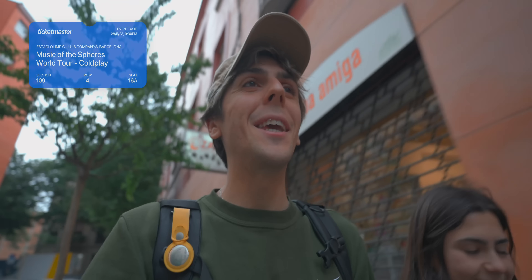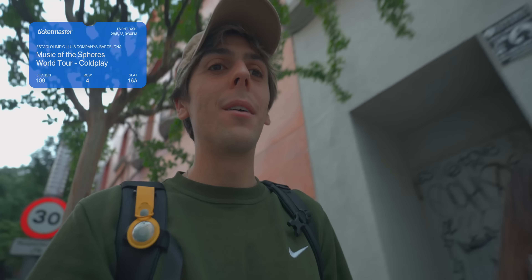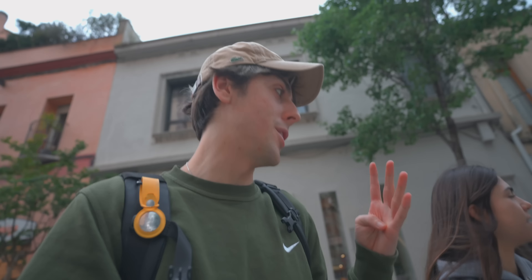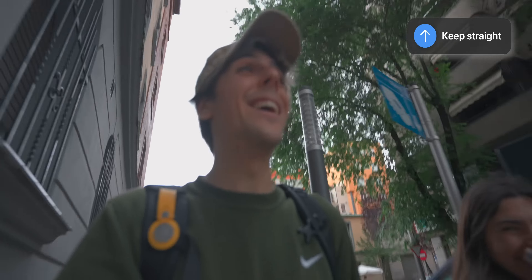We're actually going to see Coldplay this Sunday and we are so excited! Coldplay is playing four times in Barcelona — Thursday, Friday, Saturday, and Sunday — and we're going on Sunday. Everybody says it's absolutely crazy and beautiful, and Jenny actually cried watching a talk about it, so you know it's going to be really good.